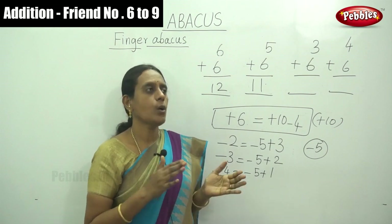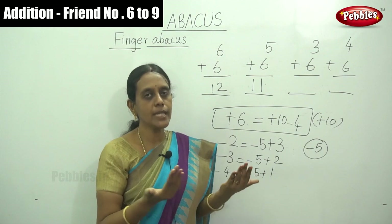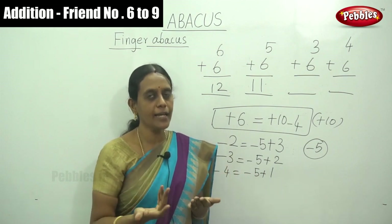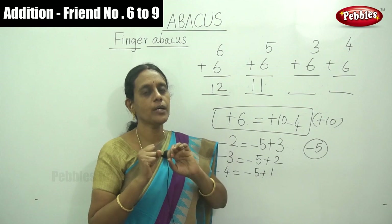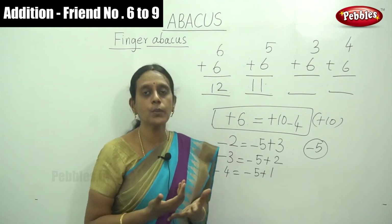One important method to improve your speed: request your teacher or any adult guide to say the numbers, and you manipulate using your fingers and hand. This improves your accuracy, speed, and calculation technique.